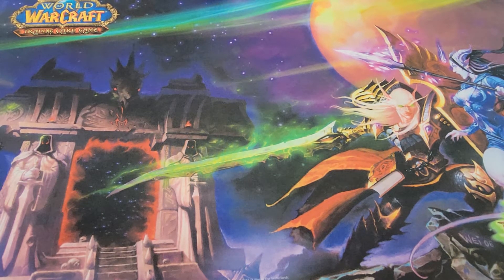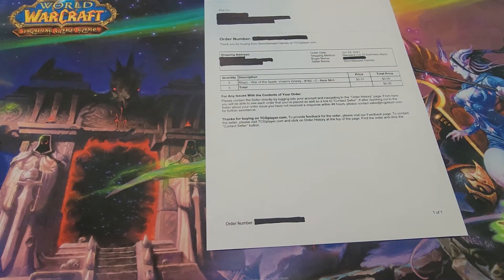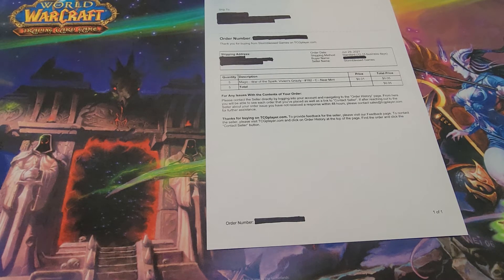We start with the packing slip. When we get the packing slip, Scott prints them up on the printer for me, and I just grab them throughout the day whenever I can. I literally pick them and then he checks them, because we want to send out the best cards.